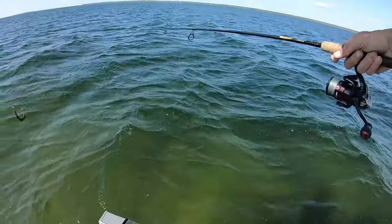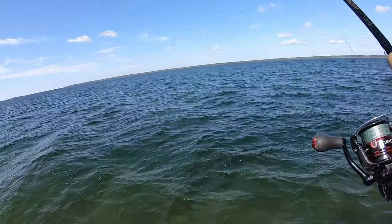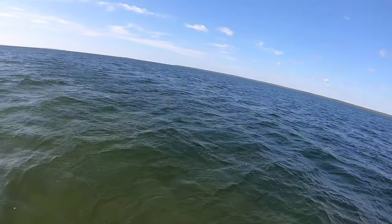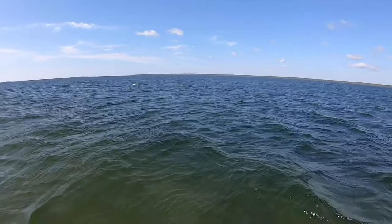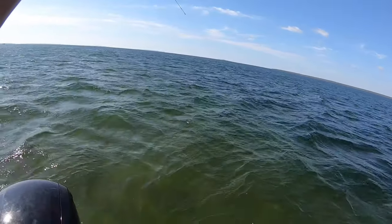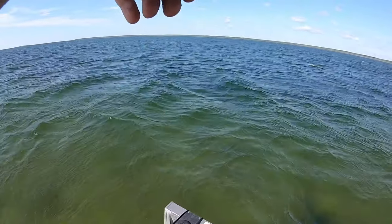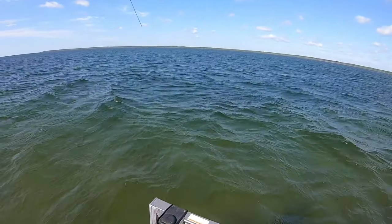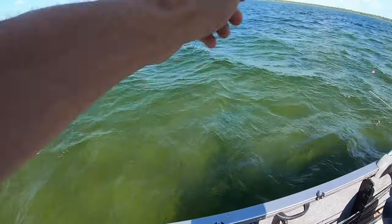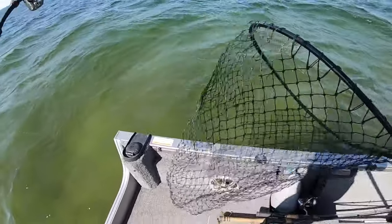Yeah man! That's a nice catch right there.